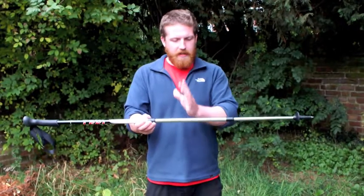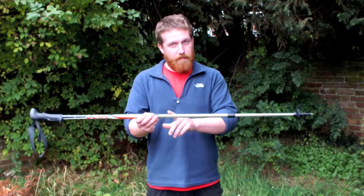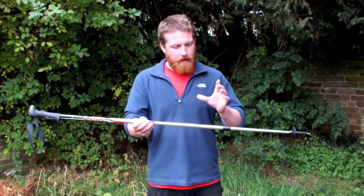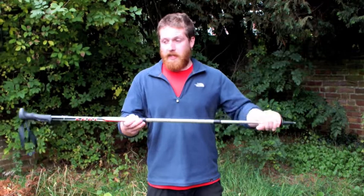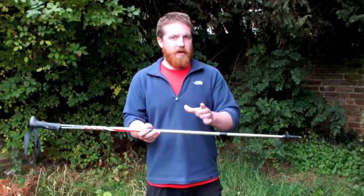Now that both sections are tightened, it's key to remember that these two sections you want to have roughly the same length. So for instance, I've got both these set at 115 centimetres. The key with that is that's what gives it its strength. If you have one section that's longer than the other, you're going to put unnecessary pressure on one bit.